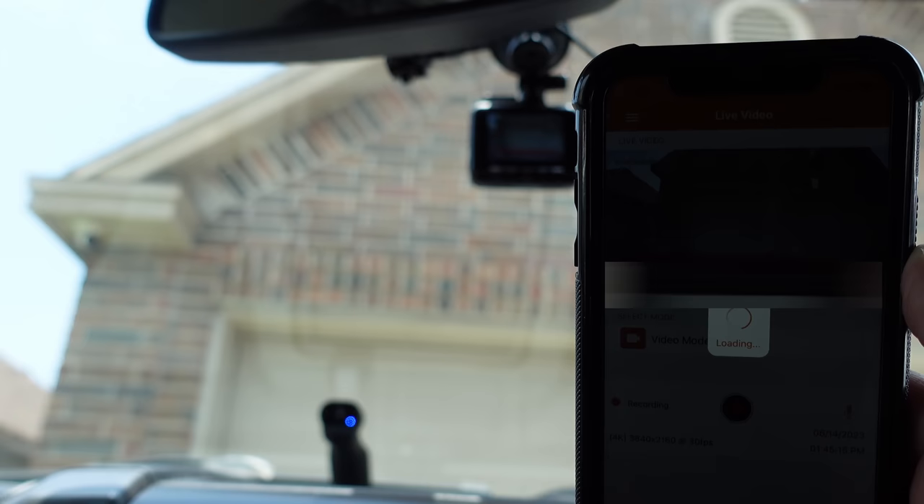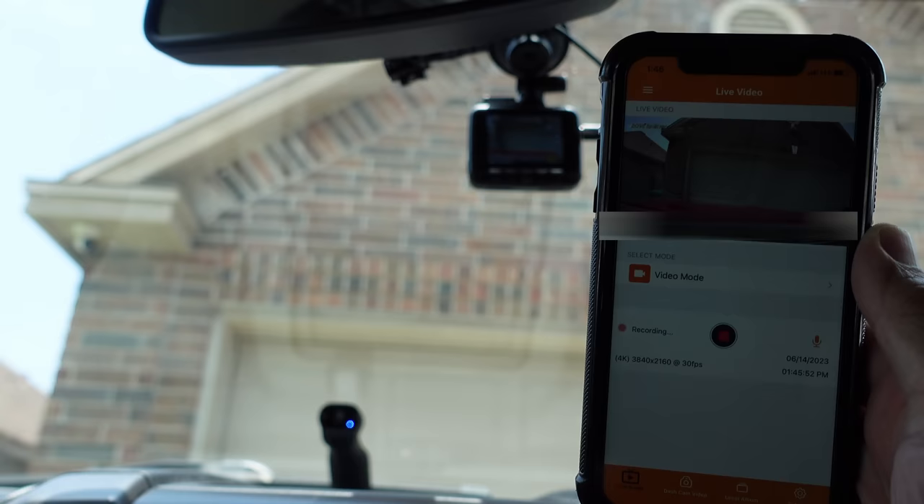Now this is not internet Wi-Fi — this doesn't connect to the internet. But you can access the dashcam with your phone using the Rove app. It connects wirelessly using the dashcam's Wi-Fi, like if you want to view the recorded footage or download the footage to your phone.